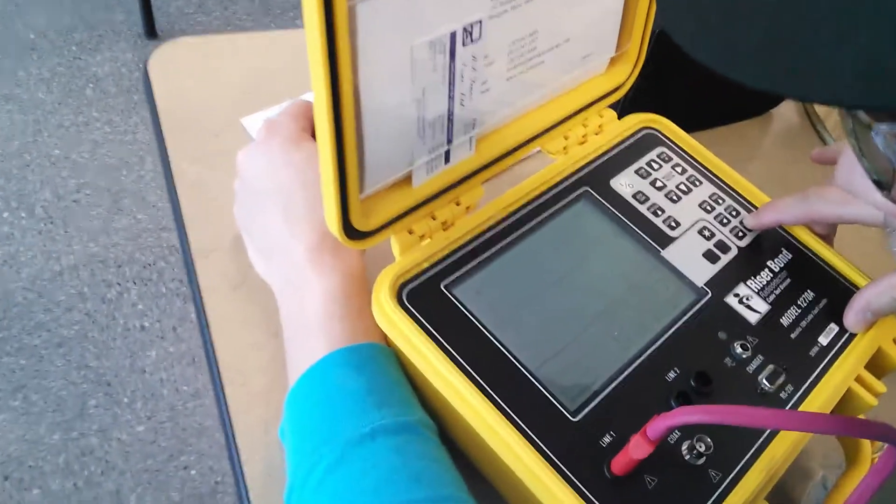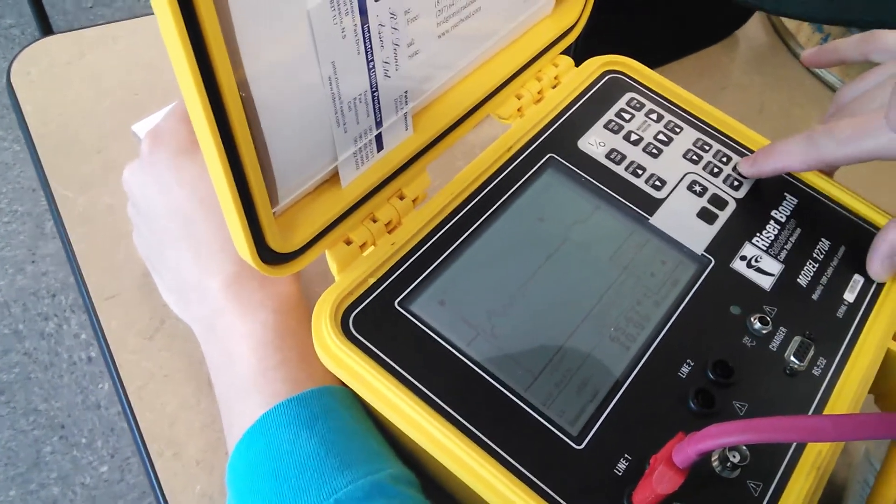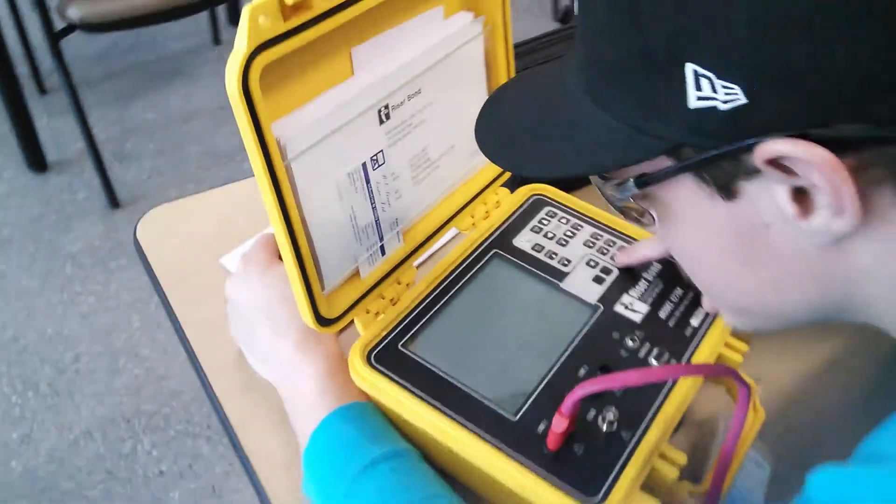Mitchell, how long is that cable on the spool? We have roughly 66 feet of cable here on the spool. Excellent — so 66 feet.